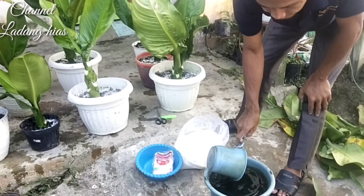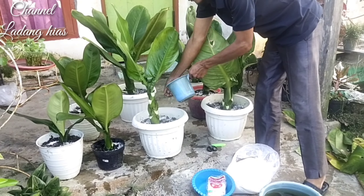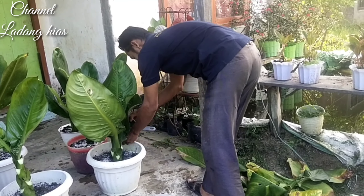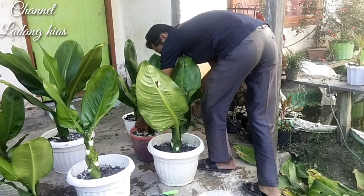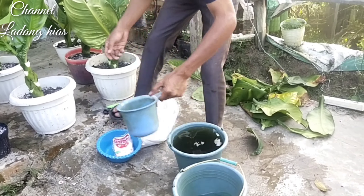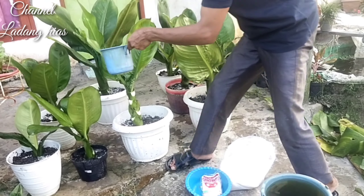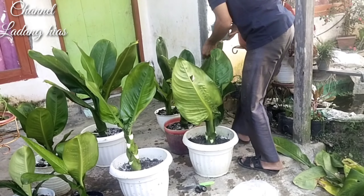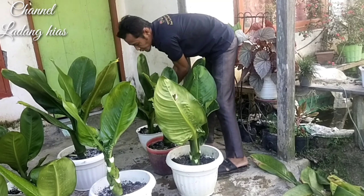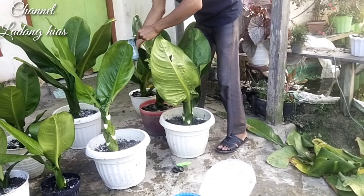Ini sudah saya lakukan pengapuran semua. Baru saya kasih siram sedikit lagi, biar cepat larut kapurnya. Jadi saya siram. Teknik pengapurannya seperti ini. Boleh teman-teman menggunakan dikocor ataupun dicampur air langsung, tapi saya pakai langsung jadi saya harus basahin medianya. Setelah saya kasih kapur, baru saya siram kembali, biar cepat diserap oleh tanaman ataupun media tanam kita.